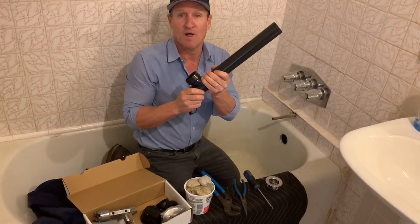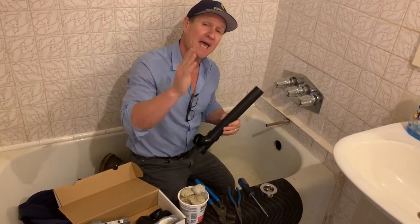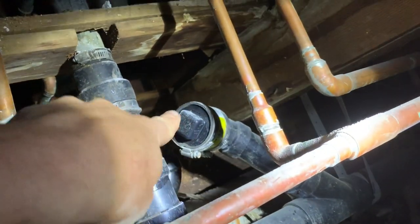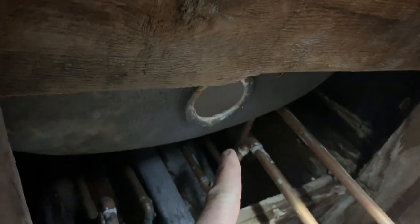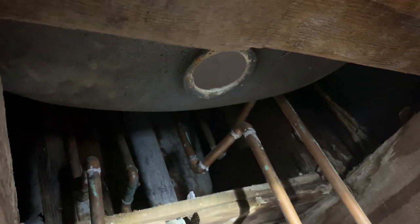Let's get underneath the house and show you what that looks like. We're going to connect to this drain right here, put in a P-trap, and connect to the tub. Let's get started — just want to show you the before.